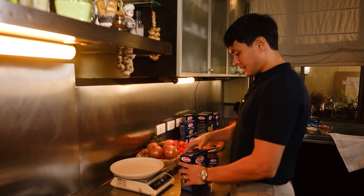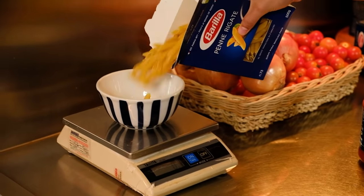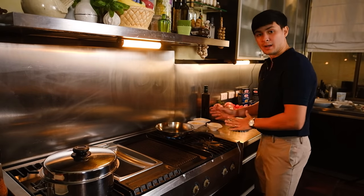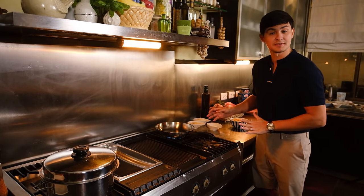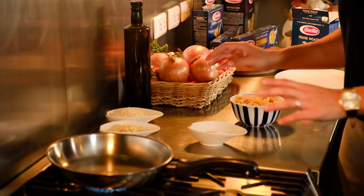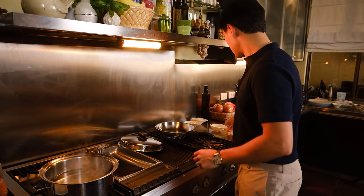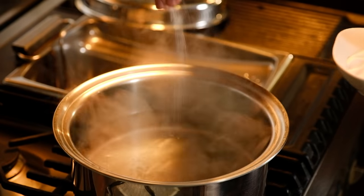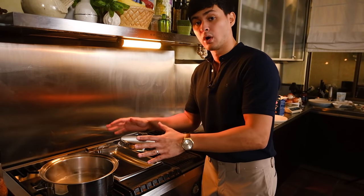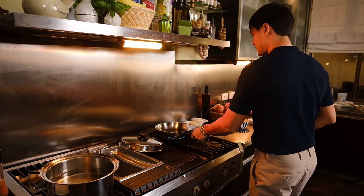I've got my Barilla Penne right here, so I'm going to be cooking for two people — 180 grams for two people. I've set up everything — we call it mise en place, that's a French term for setting up everything ready. We've got our garlic, onions, and salt. Checking up on our water — it's already boiling. Let's add a pinch of salt in there, so we want our water to be nice and salty like sea water.